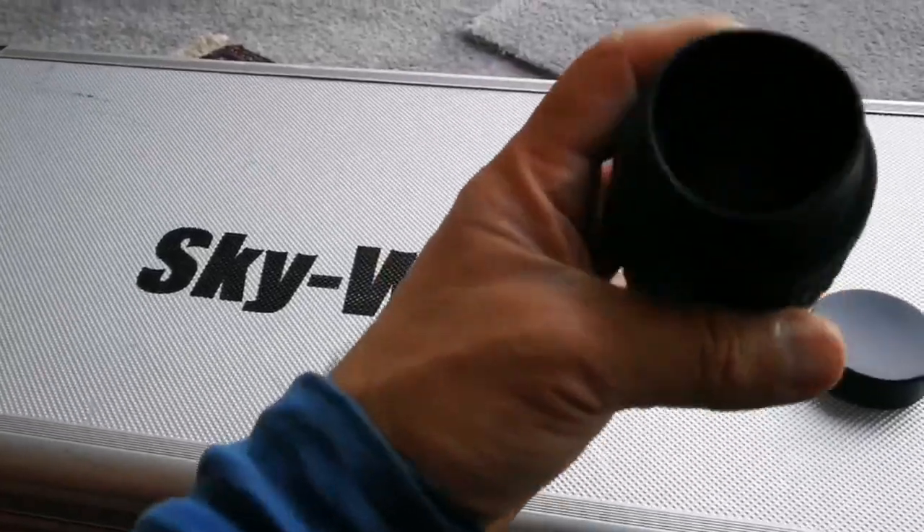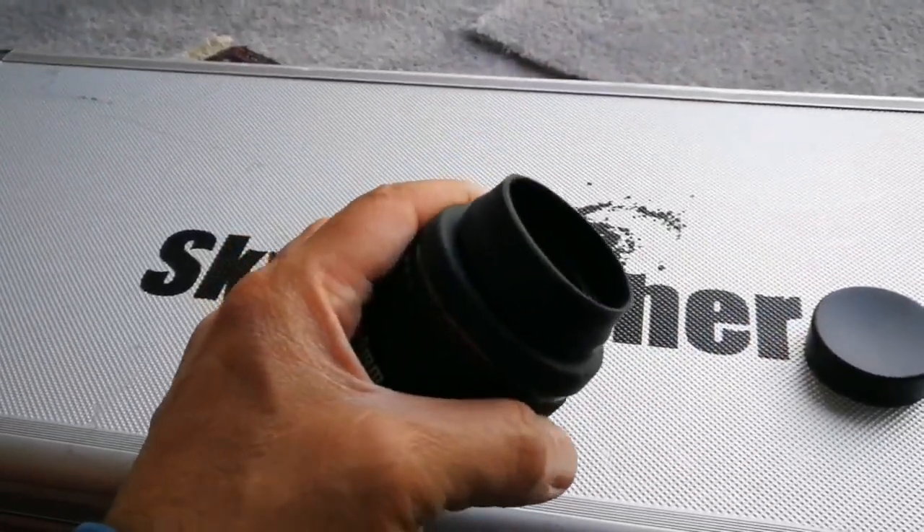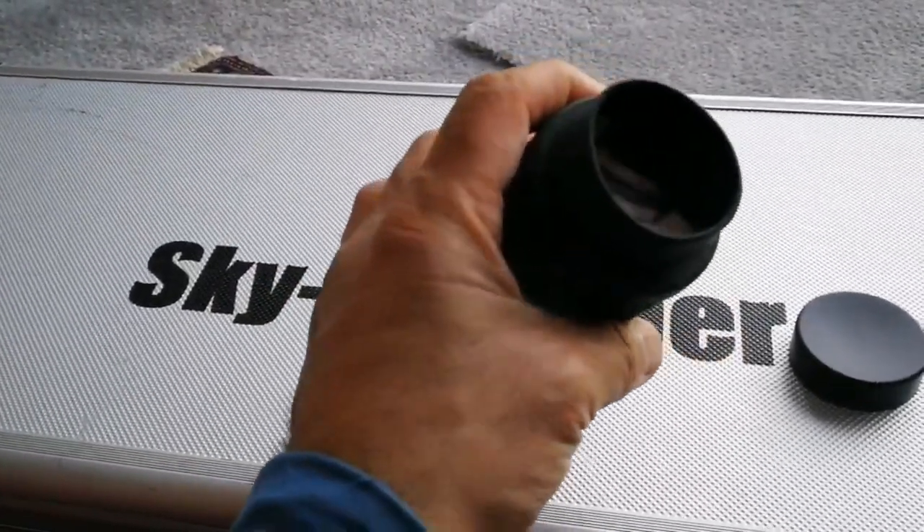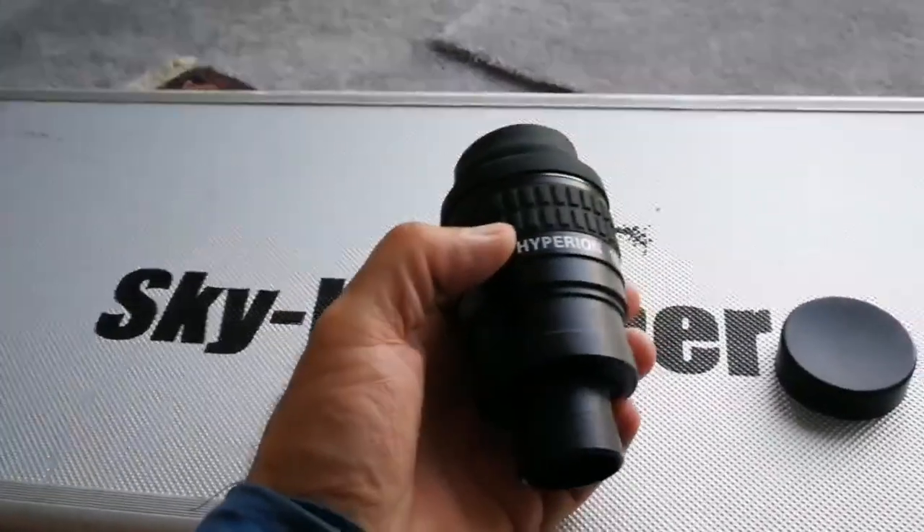It has quite a respectable weight — not very heavy, not very light. It has a big eye lens which is really good in the sense that you can easily see the whole field of view when you get your eye close to it.